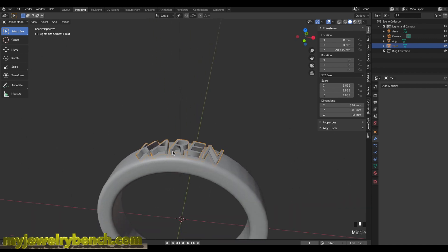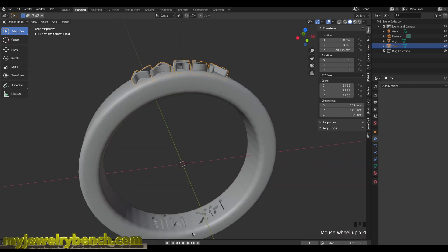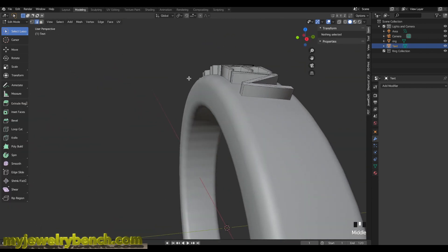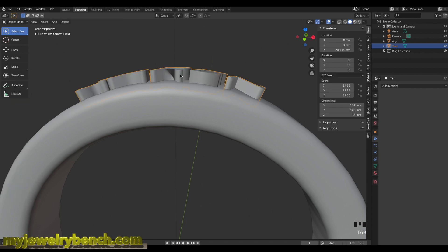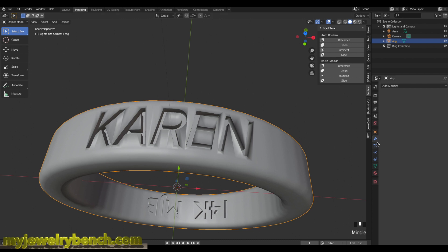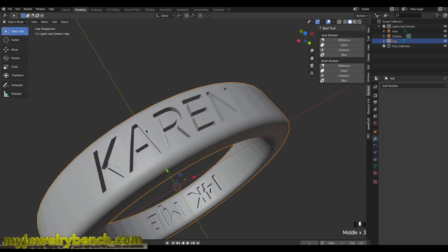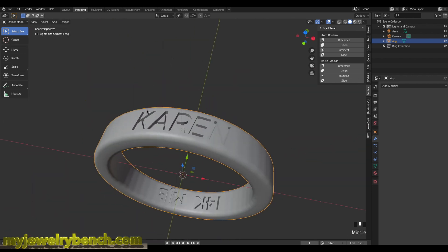I would always suggest remeshing — I didn't do it here but it's not a bad idea. I'll select the word 'Karen', select the ring, and apply another Boolean Difference. You can see the name is now cut in. I'll add an Edge Split modifier and apply it — now 'Karen' is nice and crisp, embedded into the ring. So we've done the hallmarking on the inside of the ring and a nameplate engraving on the outside of the ring.